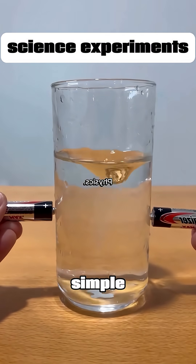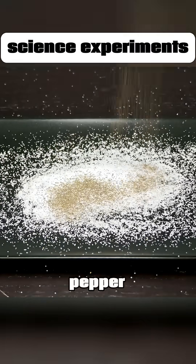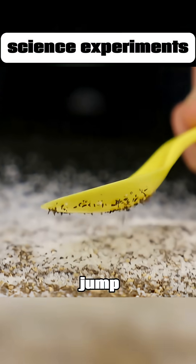This isn't magic. These are simple science experiments you can do at home. Mix salt and pepper, rub a spoon on a blanket a few times, then bring it close to the mix. The pepper flakes will actually jump onto the spoon.